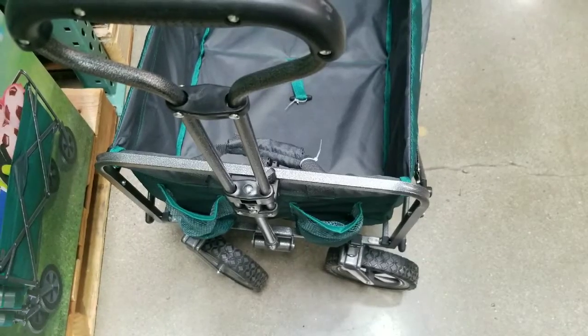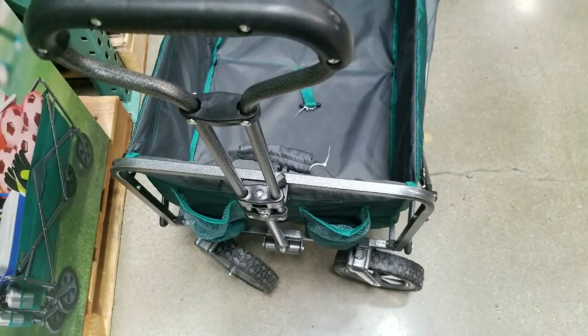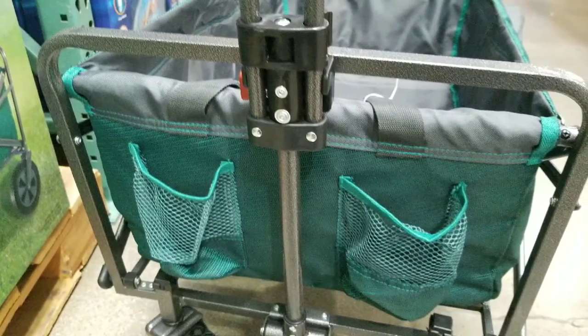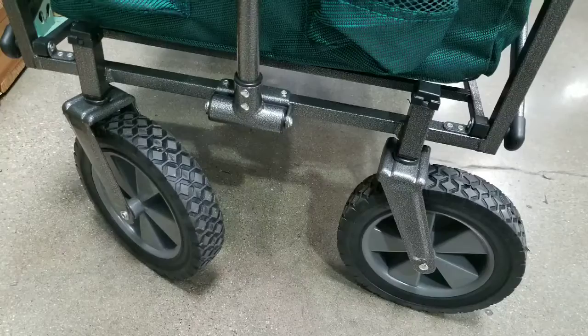It's basically a frame that folds out with canvas on it and holds a pretty good weight. The handle is actually pretty grippy. It's a little different from the one before that has the collegiate logos on it, but it's pretty useful.